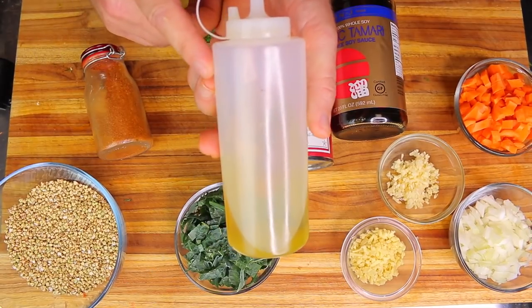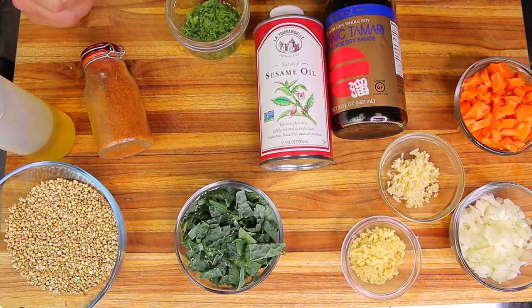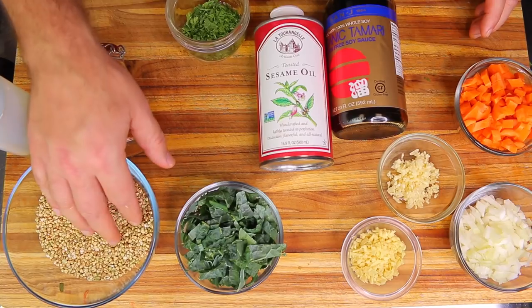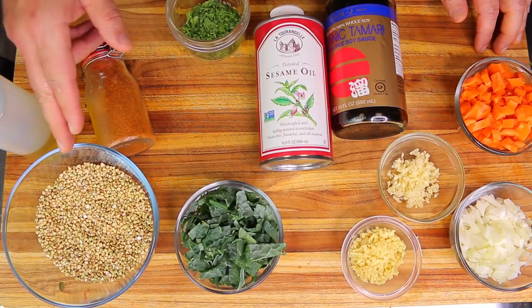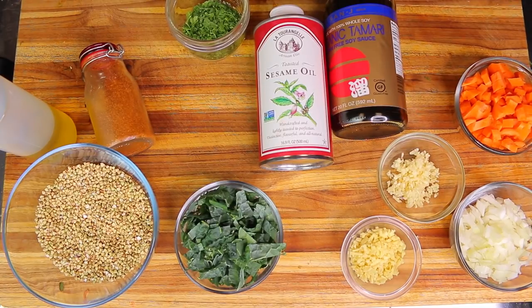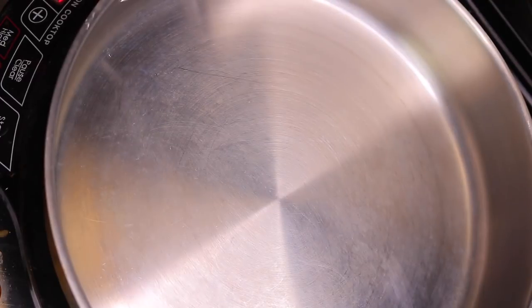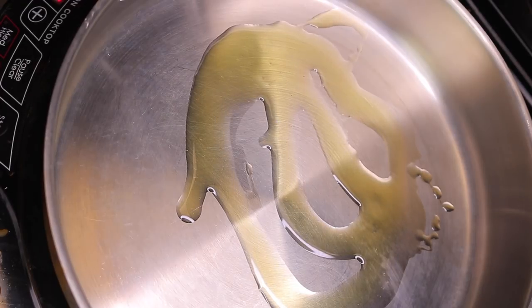For sautéing I'm using extra virgin olive oil — that's basically all the ingredients. We're going to start with the aromatics in a sauté pan. Even though it's a seed, buckwheat cooks pretty fast. I'm actually going to toast it first and then add the water once it absorbs all the flavor of the aromatics. Starting out with a heated pan at 275°F, dropping in one tablespoon of extra virgin organic olive oil.